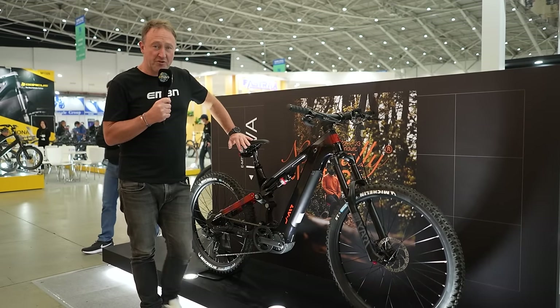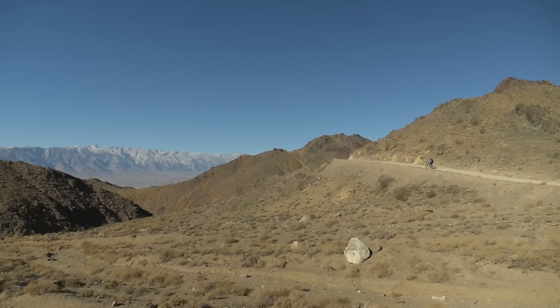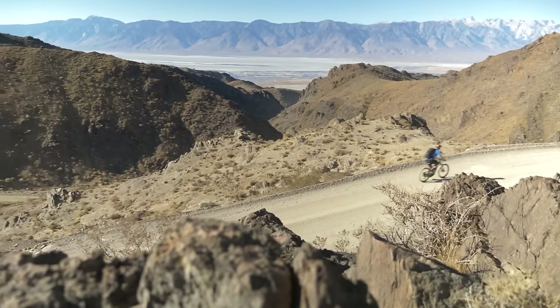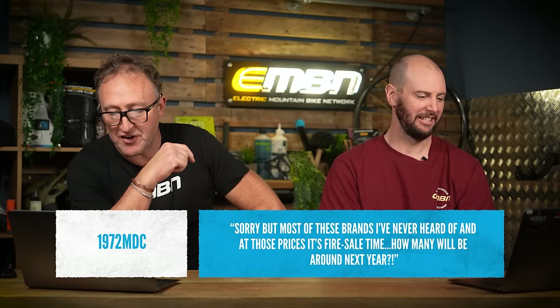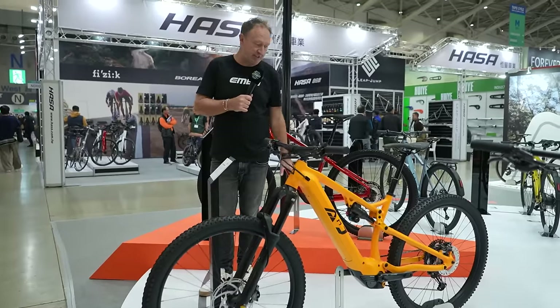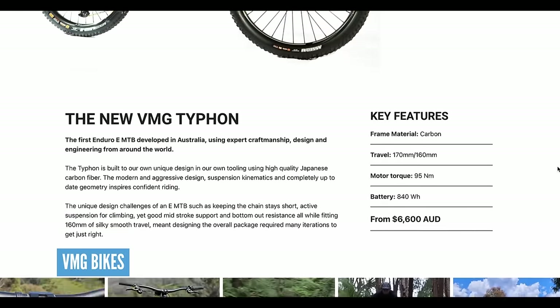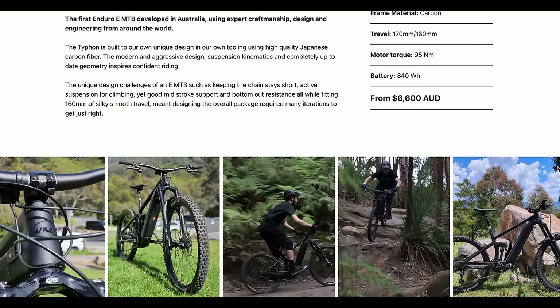VTEC, there is quite a good choice of bikes in the US — Specialized, GT, Merida, Canyon, YT, Norco. Are there too many brands? We've actually done a Dirt Shed Show on that. Same video, commenter 1972 says: most of these brands I've never heard of and at those prices it's fire sale time — how many will be around next year? Equally valid question. We do continually try to show you guys alternative bikes on the market. Last week's show had VMG from Australia at $4,000. And look at that hardtail we had at the start of the show.